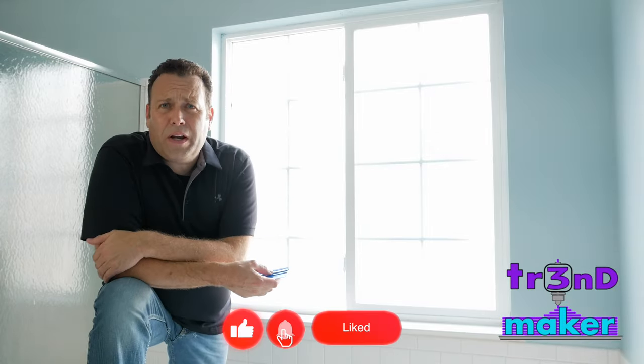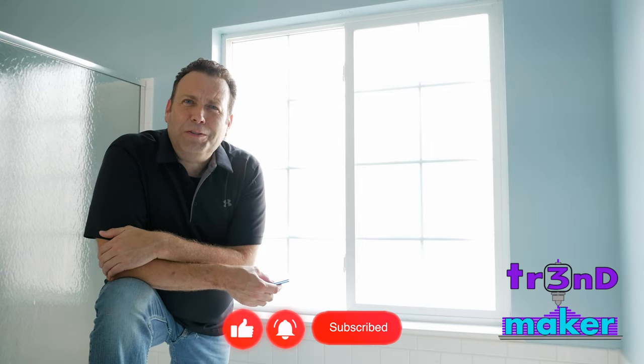If you haven't done so already, do me a favor — hit that like and subscribe down below. It totally blows my mind and gets me super excited to produce this content for you. But until that next video, I'm out.